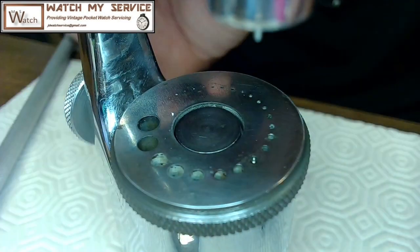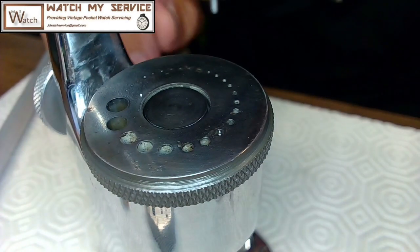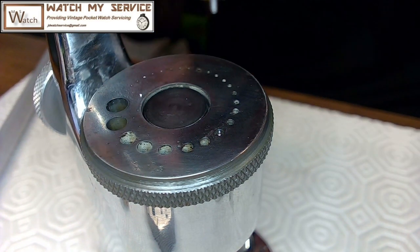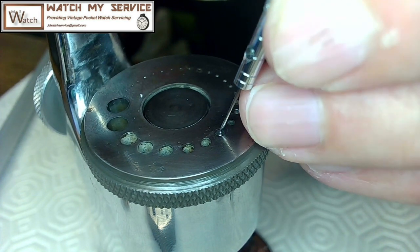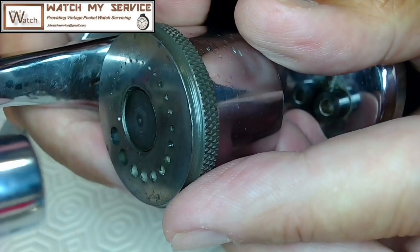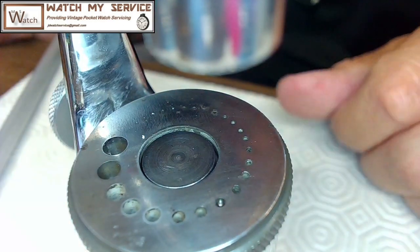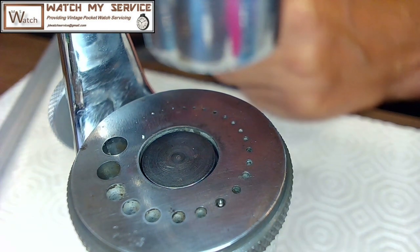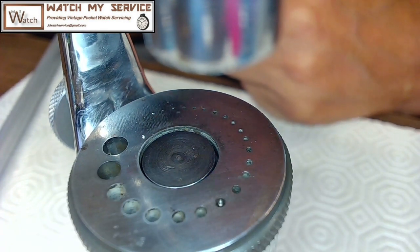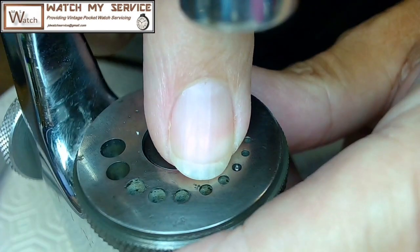There it is — the balance is sitting in the hole. There's always something. I don't want to have to disassemble the whole staking set, but it's kind of stuck in there — not what I was expecting. I think I could grab it from the top with a pair of tweezers, the gripping type, not the clipping type — I don't want to clip it.